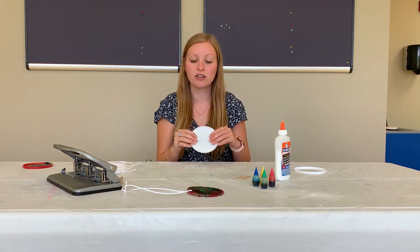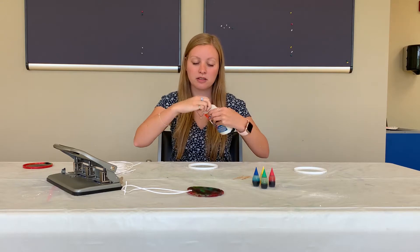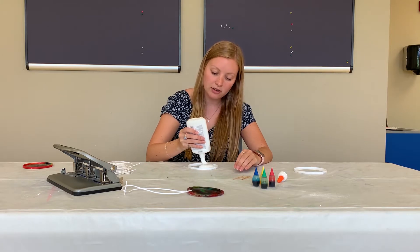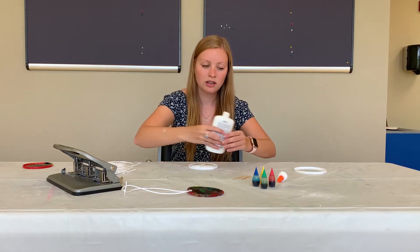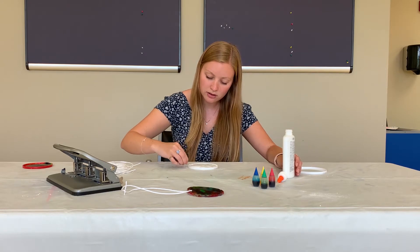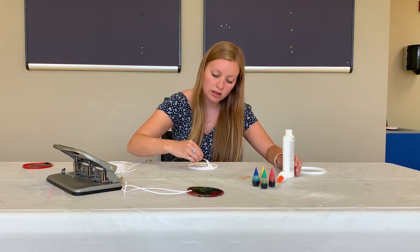To get started you're going to take your plastic lid and you're going to fill the bottom of the lid with the white glue. Mix it all around and fill that bottom. I'm going to take a toothpick to spread the glue around to make sure that it gets in the whole lid.